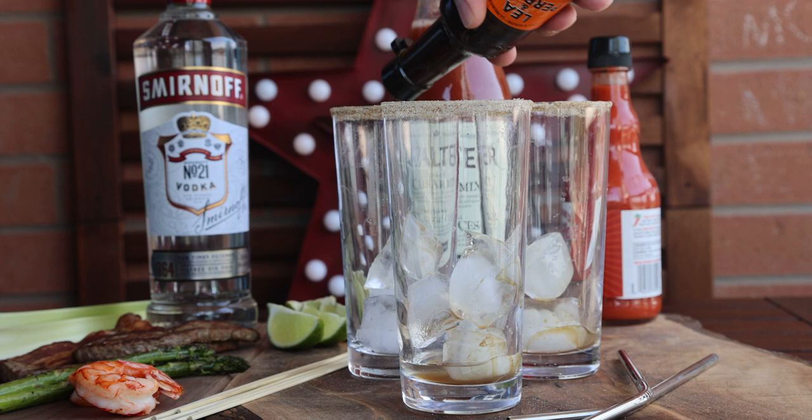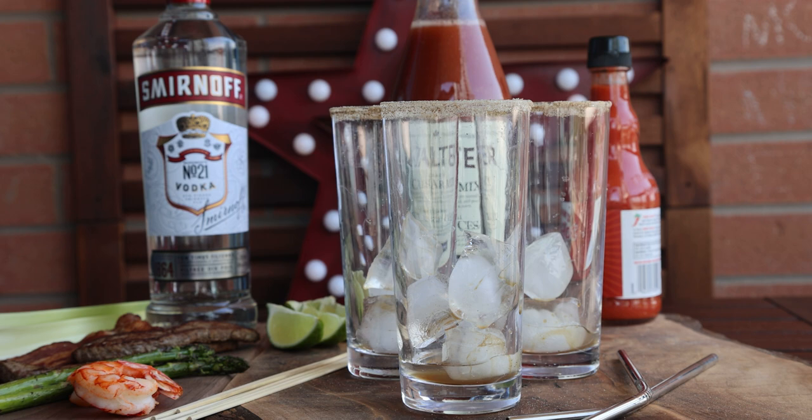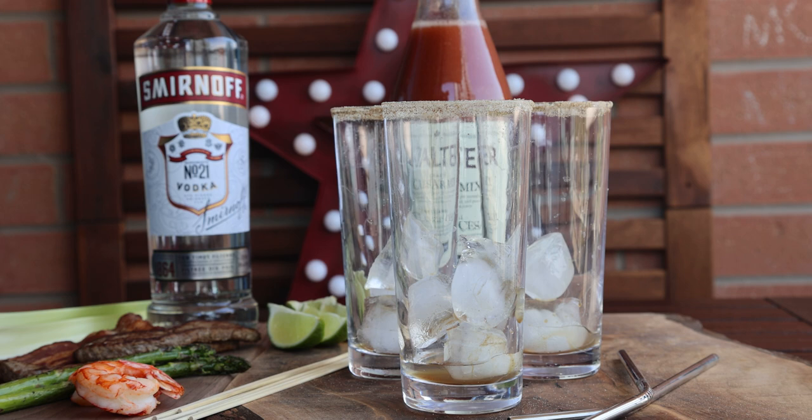Then you're gonna add Worcestershire sauce and your hot sauce. Some mixes will include that in them, but I do like to add a little extra personally. And then you can also add a little bit of lime or lemon juice just to give it a little bit more flavor — again, some mixes include that.